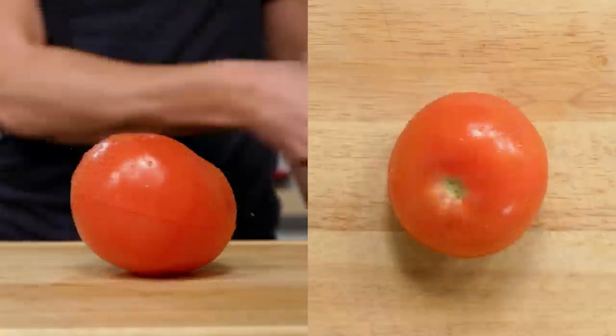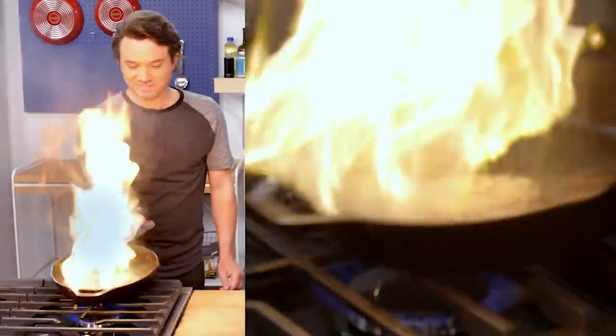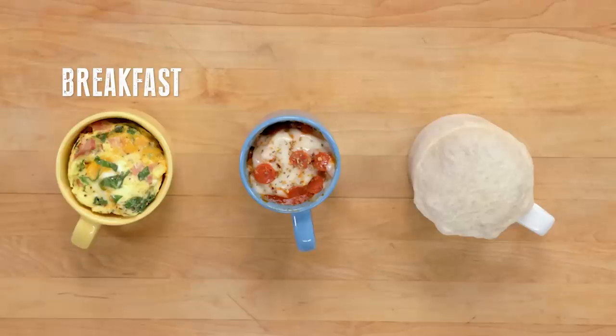Life can be a struggle, but a good meal doesn't have to be. We can make creative, nutritious, and inventive dishes that won't break the bank. Welcome to Struggle Meals. I often talk about living in the future, but the truth is we've been living in the future since the microwave came out — it's been decades. Even if you don't have a full kitchen, you most likely have one of these guys. And I'm going to show you how to make breakfast, lunch, and dinner with only a microwave.